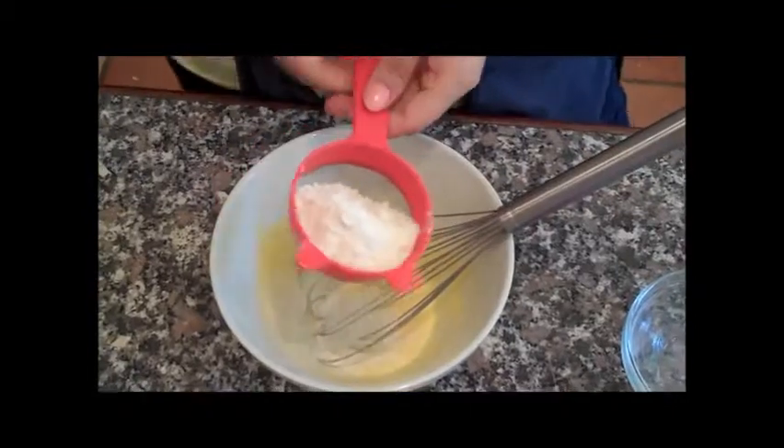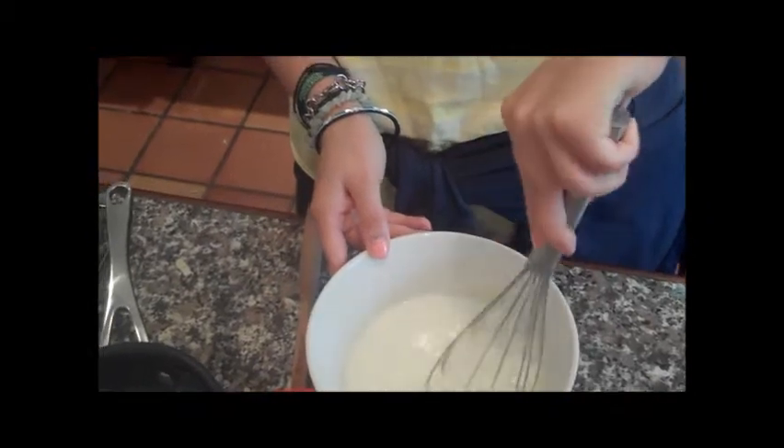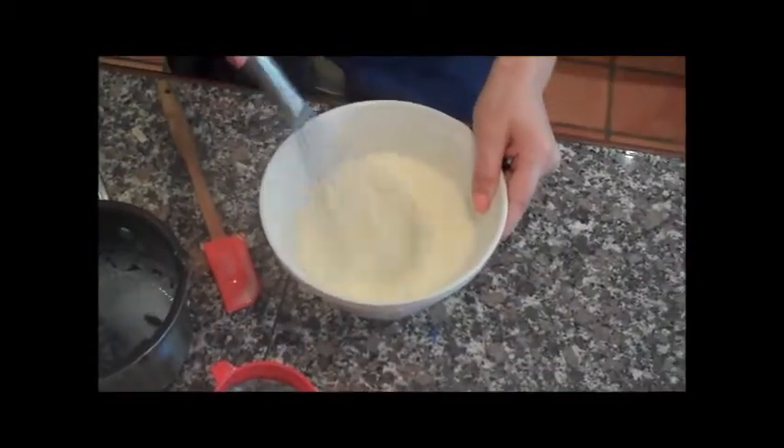You then add the egg yolks and sugar to a bowl and mix them together until they go light and smooth. You then sieve in your flour and mix again. Then sieve in the cooled milk — which didn't record for some reason — and mix again until it goes all smooth and there aren't any lumps.